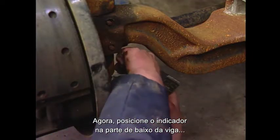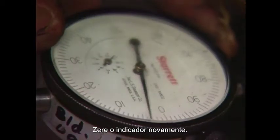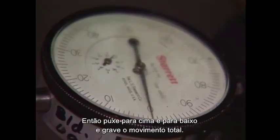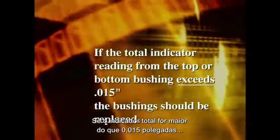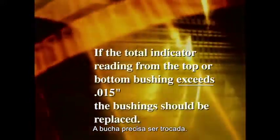Mount the dial indicator on the bottom of the beam to measure the bottom bushing. Place the indicator tip on the backside of the knuckle, zero the indicator, then pull up and push down on the spindle end and record the total movement. If the total indicator reading is less than 15 thousandths of an inch, no further repairs are necessary and you may reassemble the wheels. If the total indicator reading from the top or bottom bushing exceeds 15 thousandths of an inch, the bushings should be replaced.